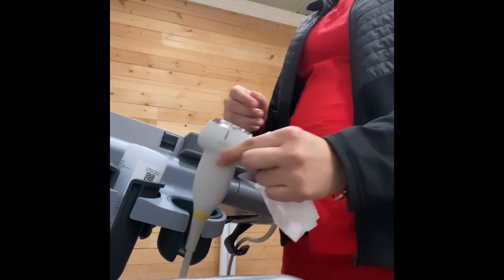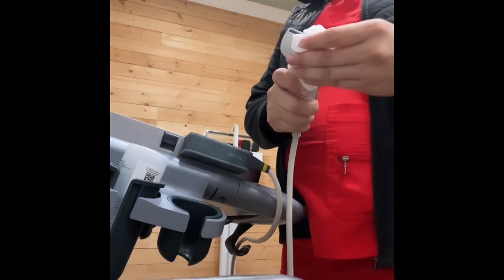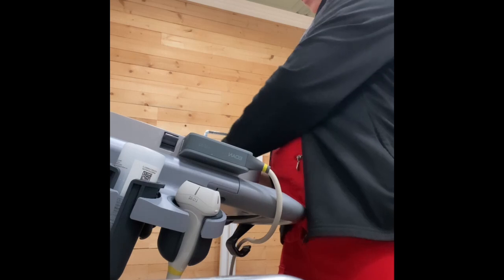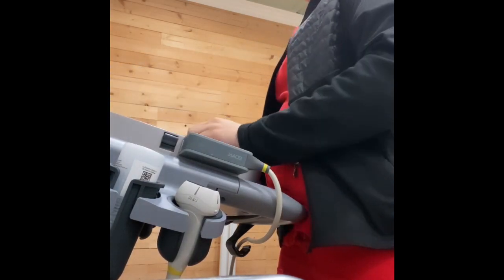This concludes the right side lobe thyroid protocol that was just demonstrated. Once ending the protocol or exam, make sure your area is nice and clean, and clean up after yourself to prepare for your next exams.